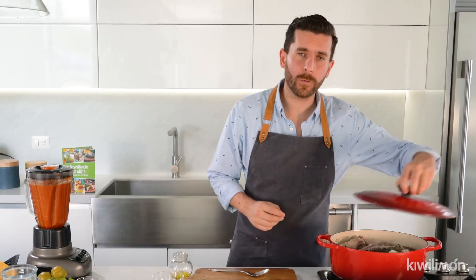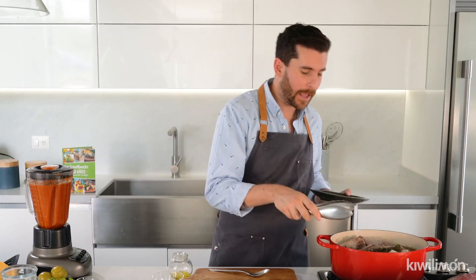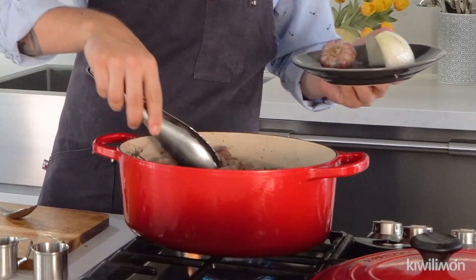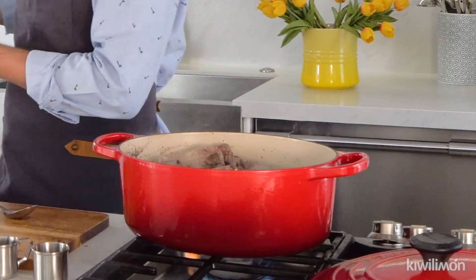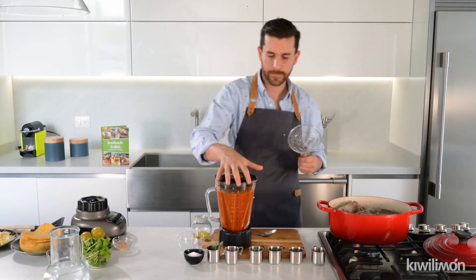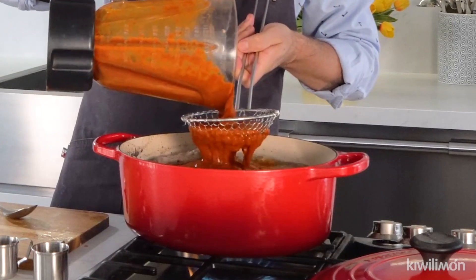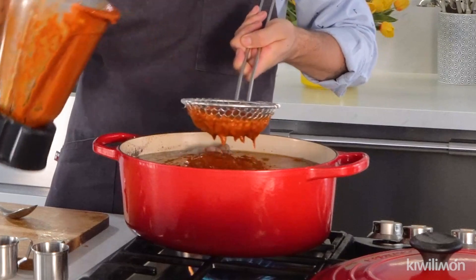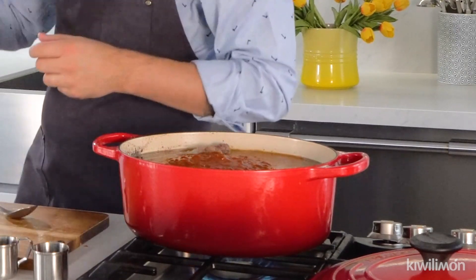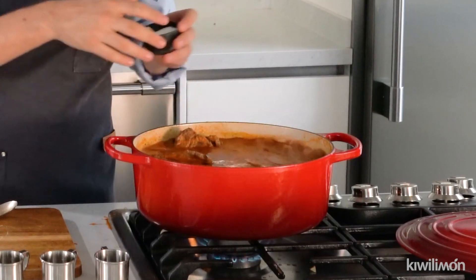Once our 40 minutes are over, we're gonna remove the bouquet garni, the onion, and the garlic from the pot. Then we're gonna add the adobo through a strainer directly into the pot, and we're gonna cook for about 20 more minutes. Now we're gonna add a little bit of salt in order to bring out all the flavors and thicken the broth.